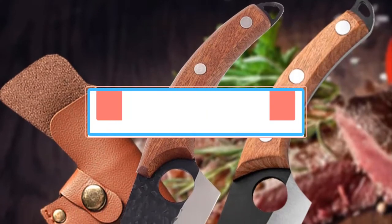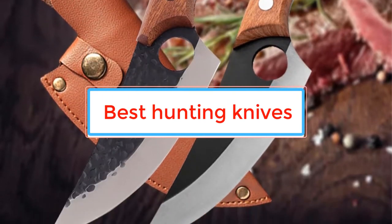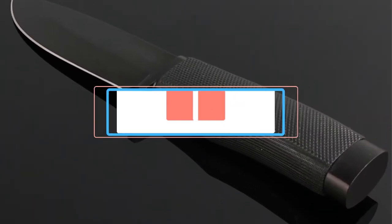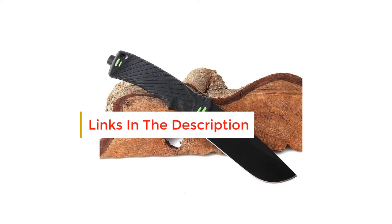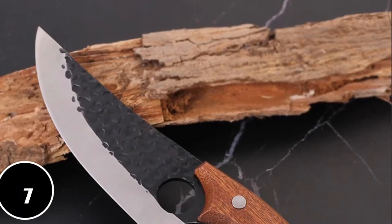Are you looking for the best hunting knives? In this video we will look at some of the best hunting knives on the market. Before we get started, we have included links in the description, so make sure you check those out to see which one is in your budget range. Number 1.